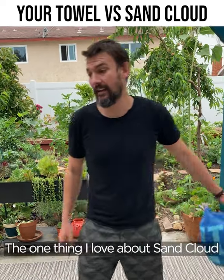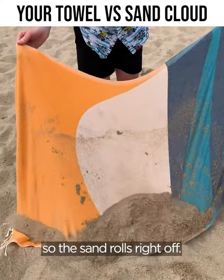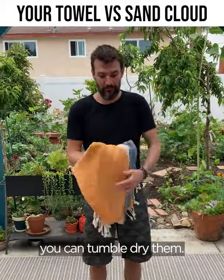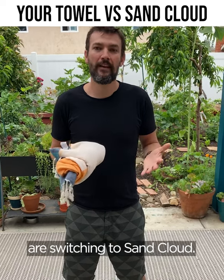The one thing I love about Sand Cloud is that these towels are designed for the beach. They're woven flat so the sand rolls right off. They also dry super fast — the moment you're done using them at the beach you just hang dry them or you can tumble dry them. If you don't believe me, check out our 25,000 five-star reviews and see why people are switching to Sand Cloud.